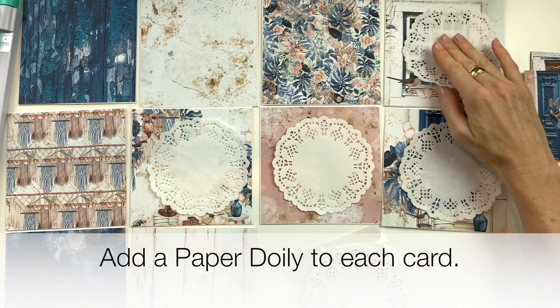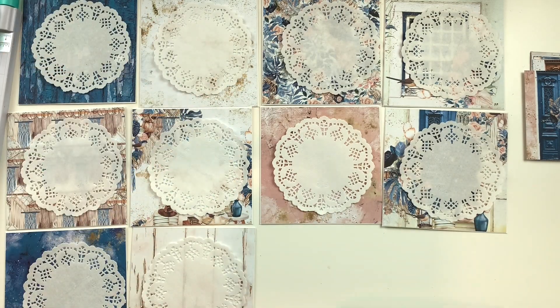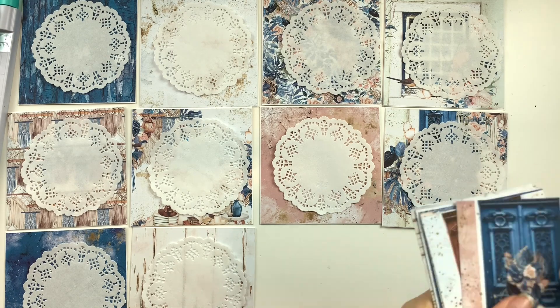Add a paper doily to each card. This will be the base for our embellishments.